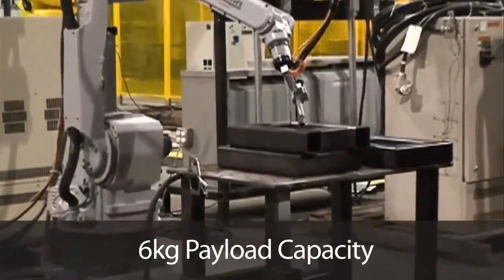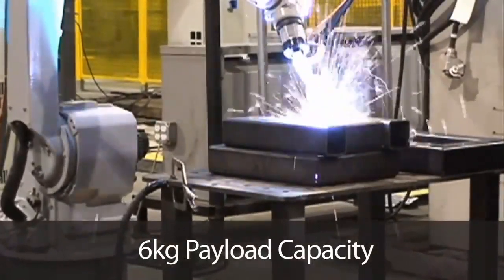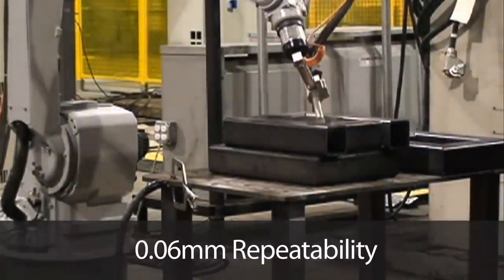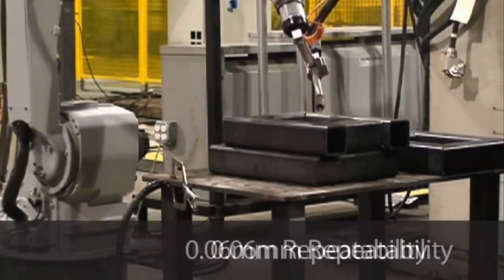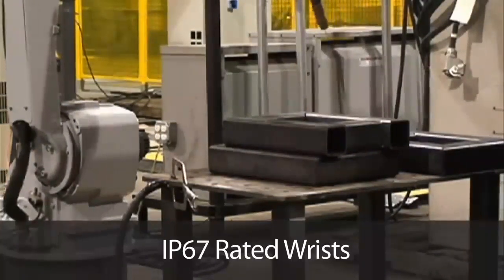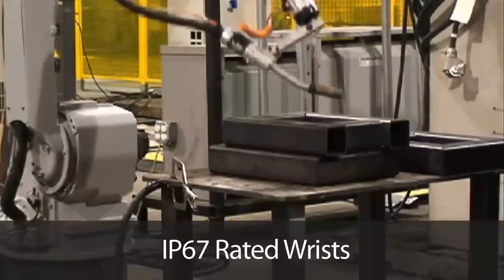The UP20-6 extended reach robot gives users a 6 kg maximum payload capacity, a 3,398 mm horizontal reach, and a .06 mm repeatability. Both robots in the MotoMan UP20 Series feature IP67 rated wrists for added safety.